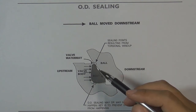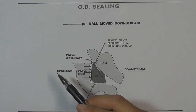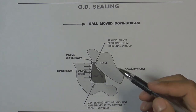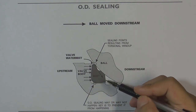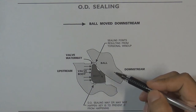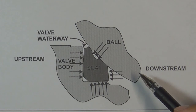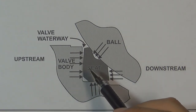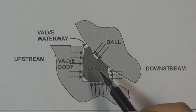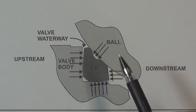That becomes a very big problem for the soft seat ball valve. The valve may also leak if the pressure pushes the ball from the other side — if this side becomes the upstream and the other becomes the downstream — because the downstream side valve seat already has permanent deformation. That is the reason why engineers designed a valve seat with outside diameter grooves. Let's see what will happen if the valve seat has outside diameter grooves when we operate this kind of soft seat ball valve in the flow control system.